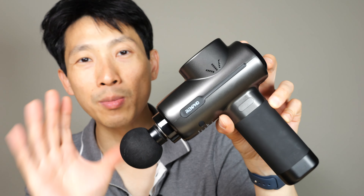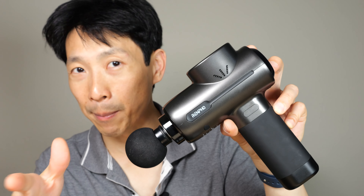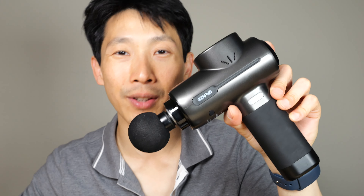Of course, you can just use it like a regular massage gun without any app control or fancy bells and whistles. This massage gun in their line is the one with all the bells and whistles: heat and cool, app control, a carrying case, and a really long battery life that can run for three hours. If you're interested in getting one of these, check out my affiliate link down in the video description below. Thanks for watching. Until next time, bye.